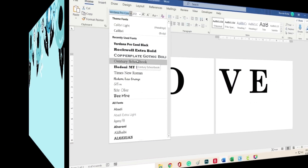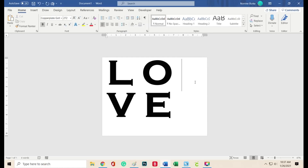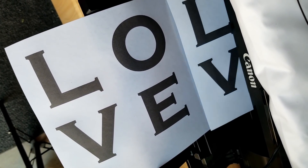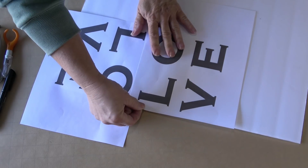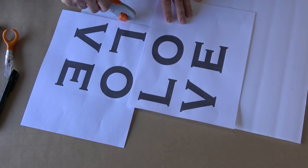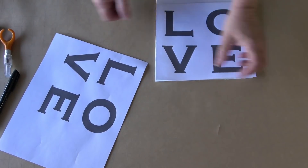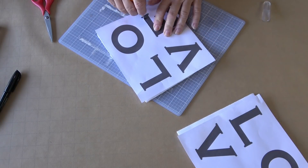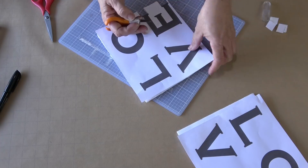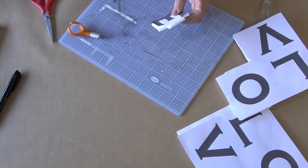I created the template on my computer because I wanted them to be an exact size and a certain style of font that matched as closely as possible. I played with the layout until it fit on one sheet and then printed it out. I did two sheets because of the thickness of my foam core — I'm actually going to end up cutting these out twice. I found a configuration that would take the least amount of foam core, then cut out a square so I wasn't dealing with the entire large sheet.